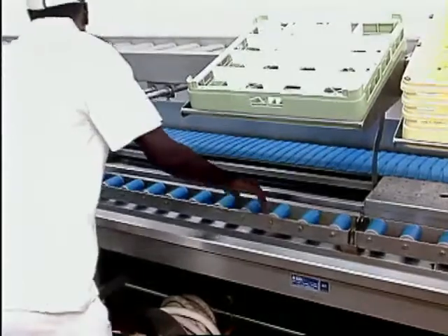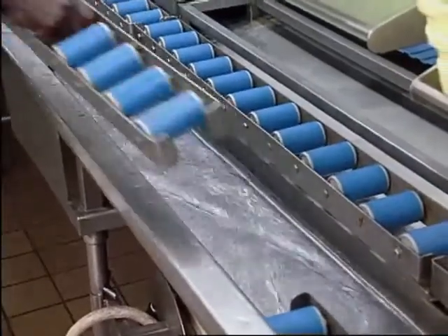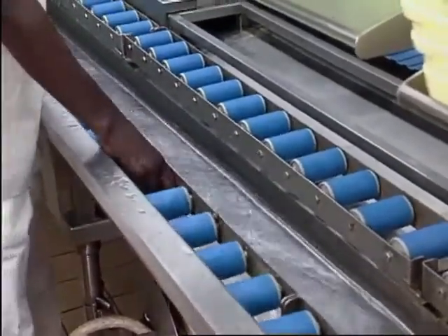Trays travel on removable stub roller sections that must be properly placed on the mounting brackets of the soiled dish table.